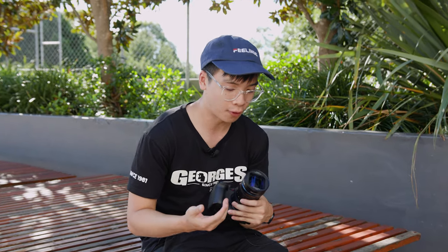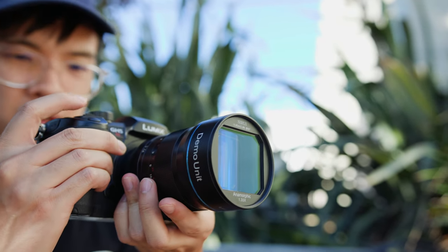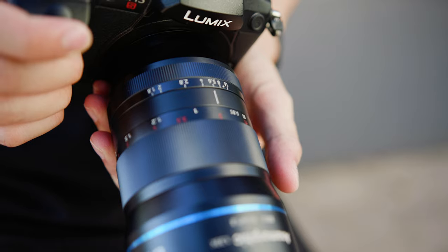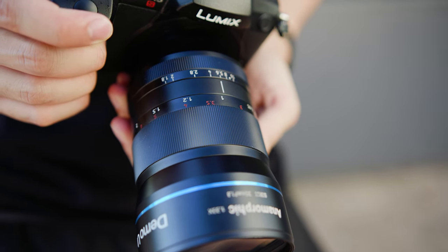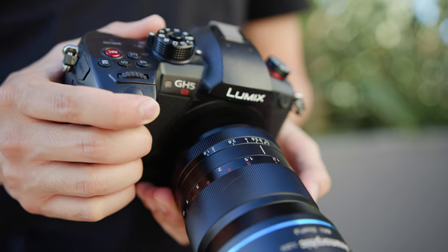Looking at the lens externally, you'll notice it is made of a pretty good construction — it is metal and feels quite solid. At the front, you do have a 67mm filter thread, so if you want to attach polarisation filters or any other filters, you can easily do so. And then you've got two rings: the first is a manual focus ring, which is nice and smooth throughout, and then you also have an aperture ring at the back.